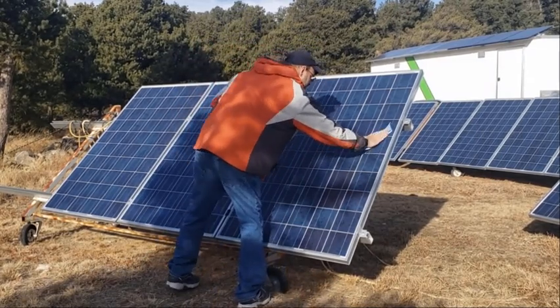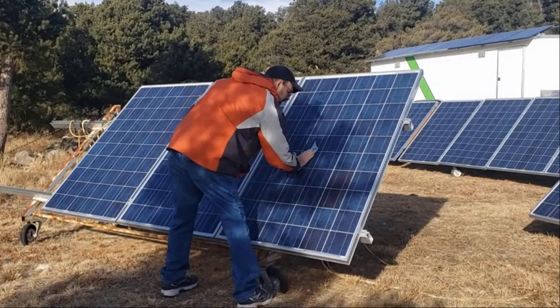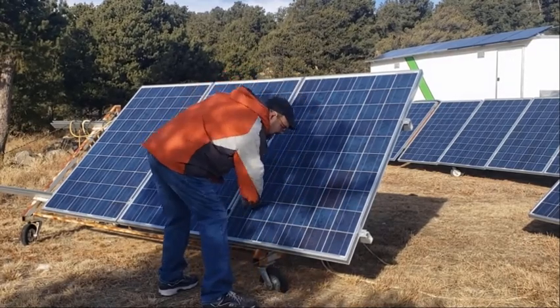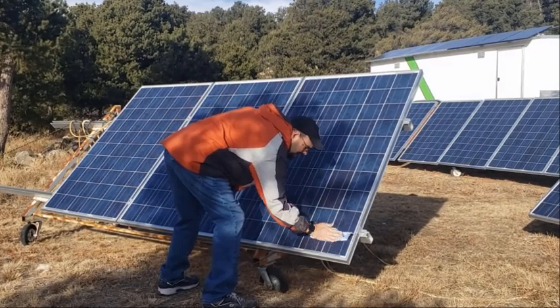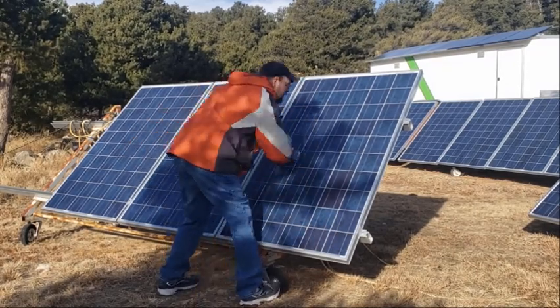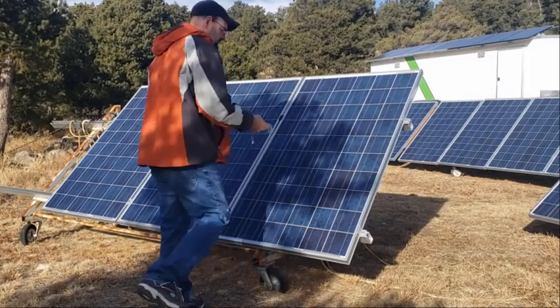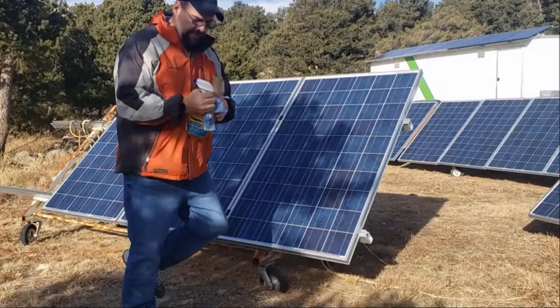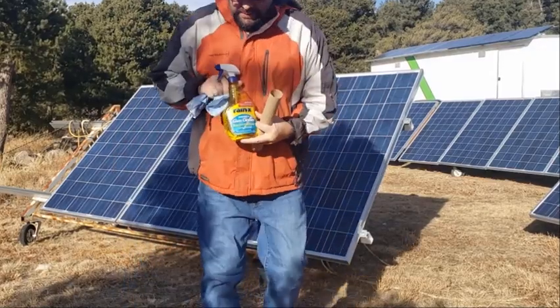I can definitely feel the temperature starting to drop. I would say it was almost 45 degrees earlier. I bet it's in the high 30s now — it's dropping. We'll see what happens with these other panels versus the treated ones.